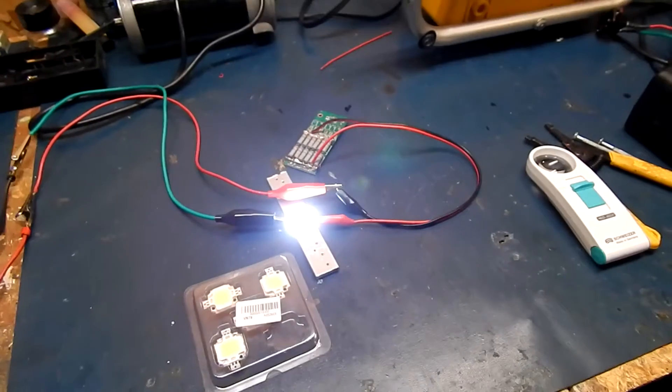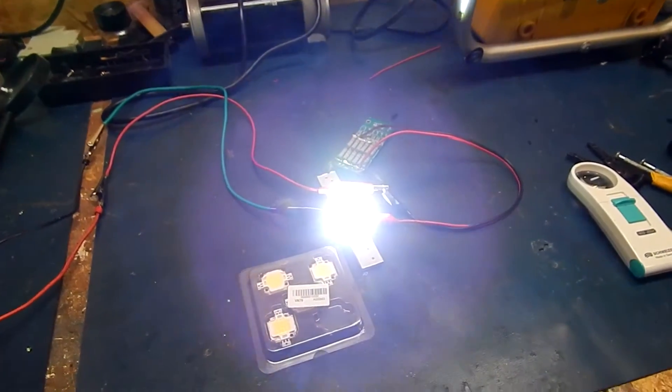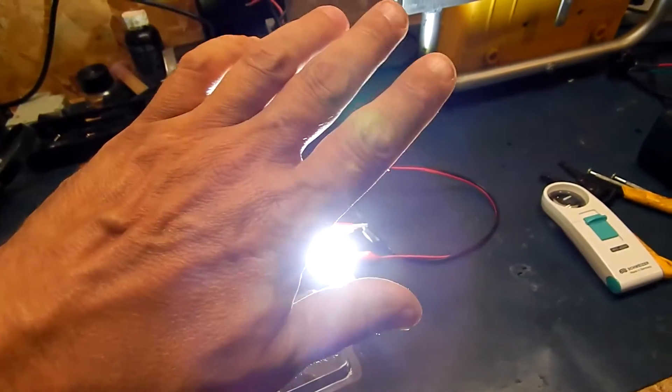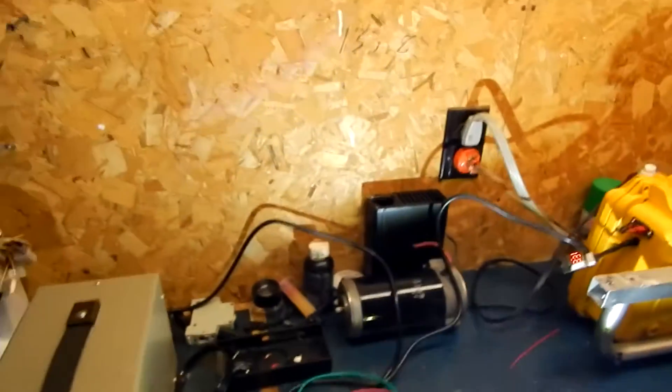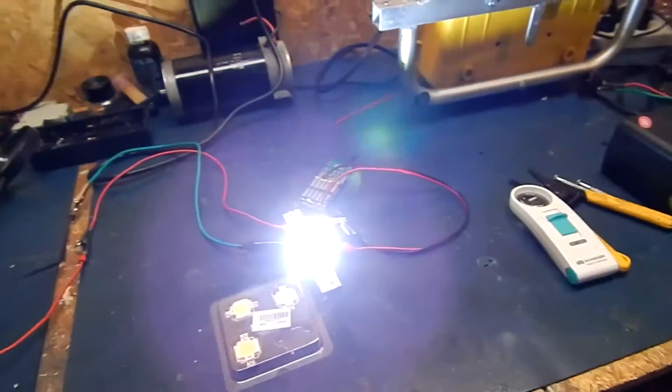It's pretty bright — I can't even look at that, it's that bright. It's pumping 31 volts right now. That is bright.